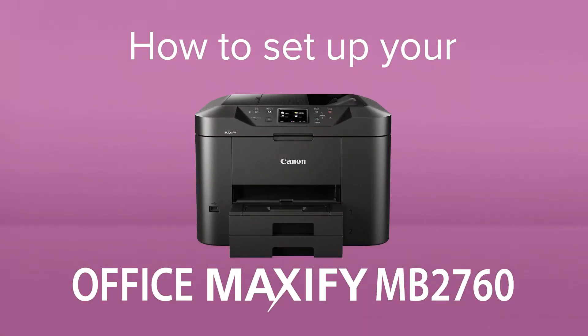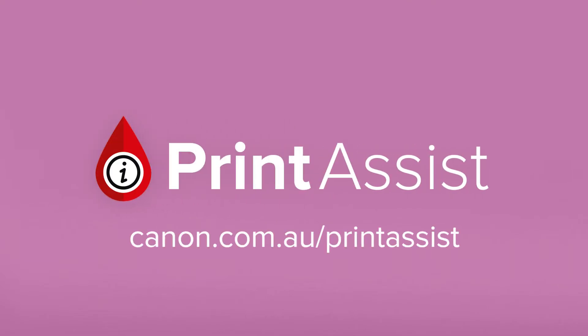How to set up your Canon Office Maxify MB2760. The Office Maxify MB2760 is a wireless all-in-one printer for printing and scanning in the office. We want you to have the best possible experience in setting up this printer, so we've created Canon Print Assist.